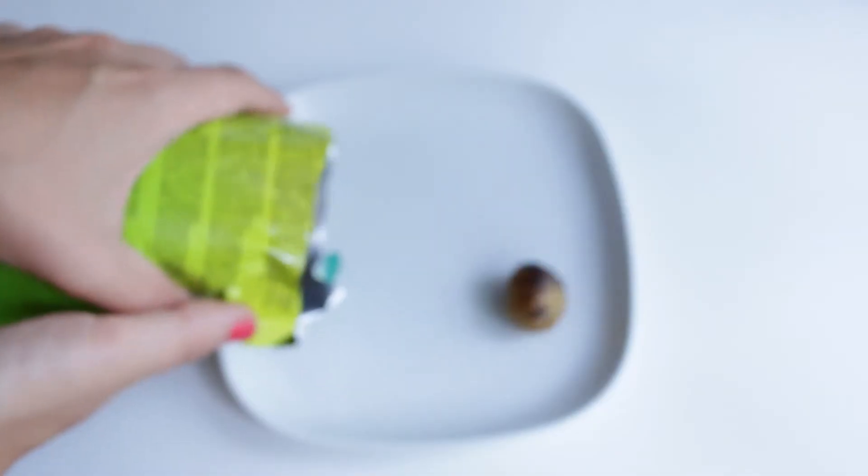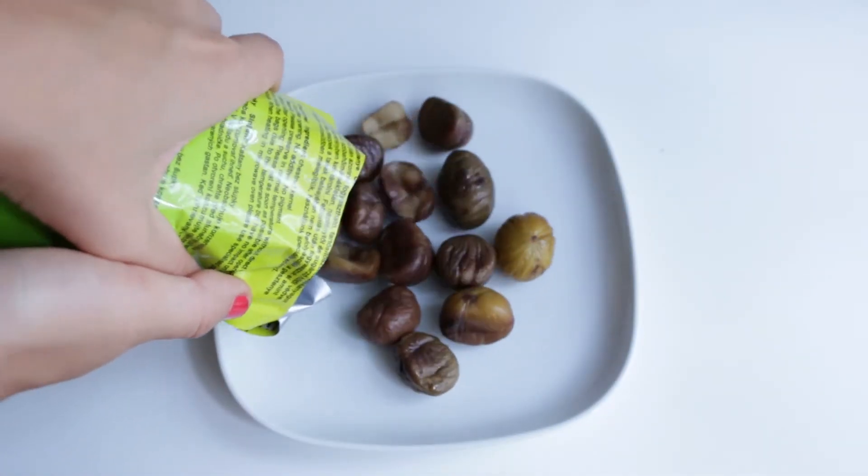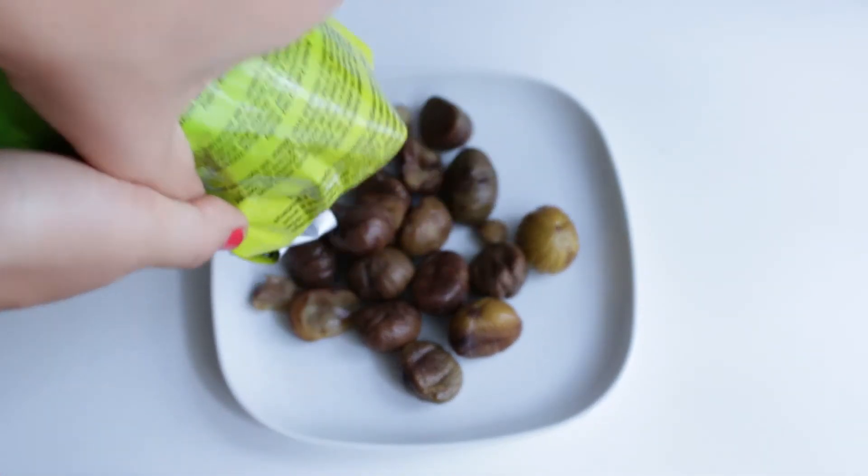250 grams I found is usually enough for 4 servings. In this video I am showing you the less self-explanatory method of using whole chestnuts, but this is just as easy.